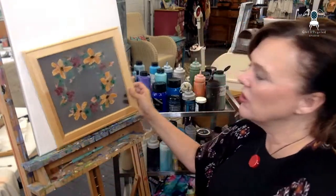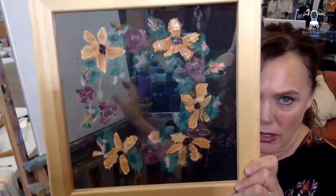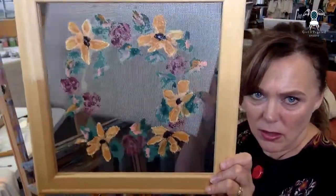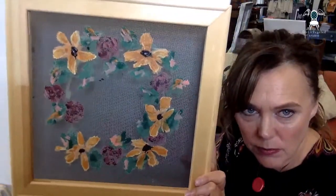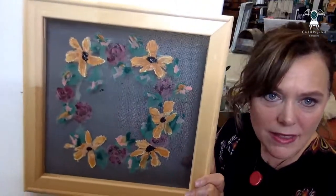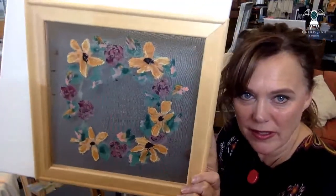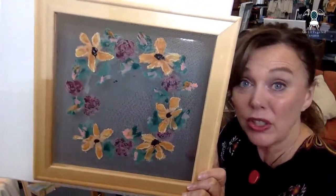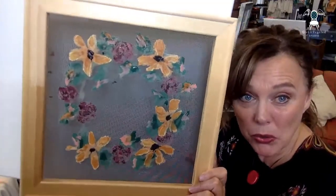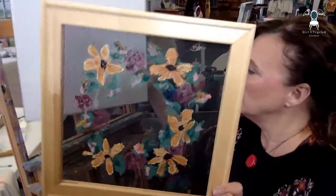Let me show you how it's looking so far. I think the black-eyed Susans turned out pretty on point — they have that golden yellow-orange tone, which is exactly pretty much how they should look.